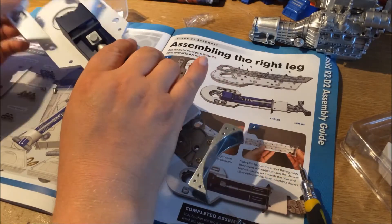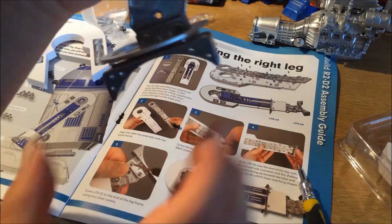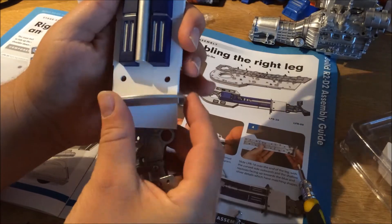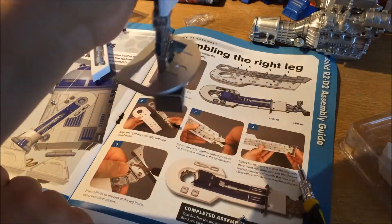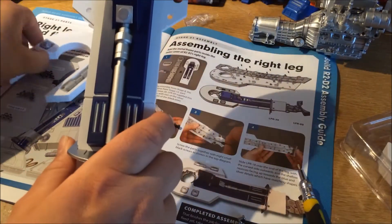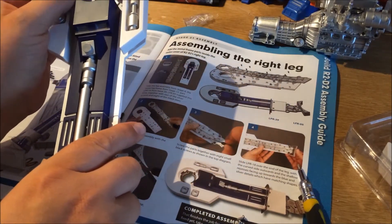It's important to make sure this bit here goes on, because if it doesn't go on it won't go over this section here, as you can see. So this has to go on — it will rattle about a bit. Hopefully it won't be too long before we stick the rest of this together.